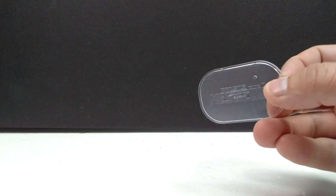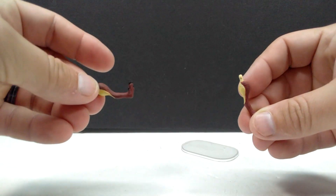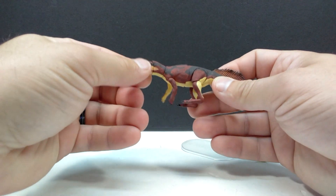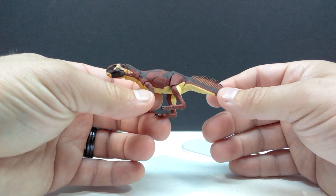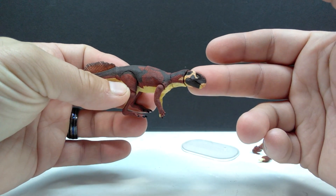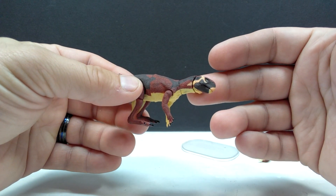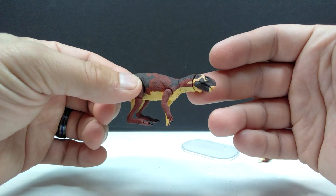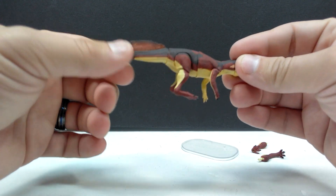Let's go ahead and pop this out of the box. Right away we have the Beasts of the Mesozoic stand — that little base that comes with the figure — as well as the alternate legs so you can pose your Psittacosaurus differently. Then we have the figure itself, and it is absolutely beautiful. As per usual I'm really impressed every single time I get one of these figures. Look at how nice and small that head sculpt is — it fits right within my finger, and the detailing and paintwork is incredibly precise and beautiful.